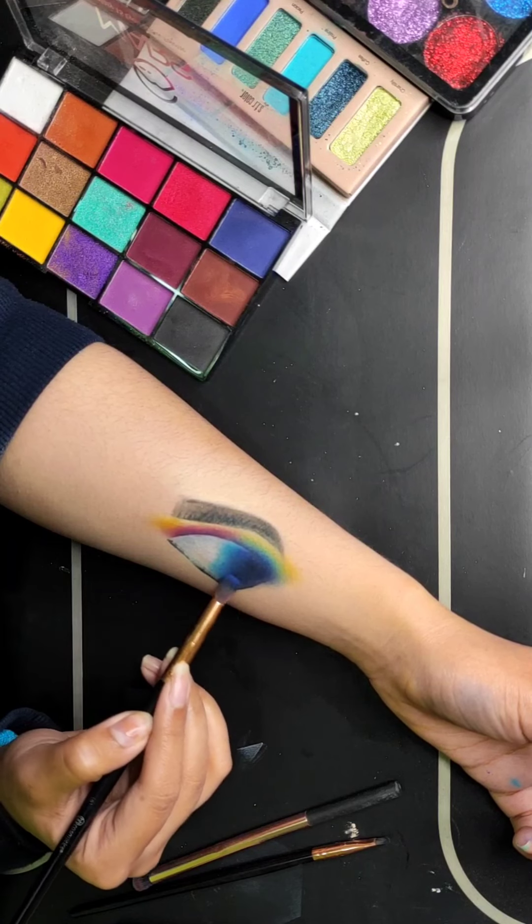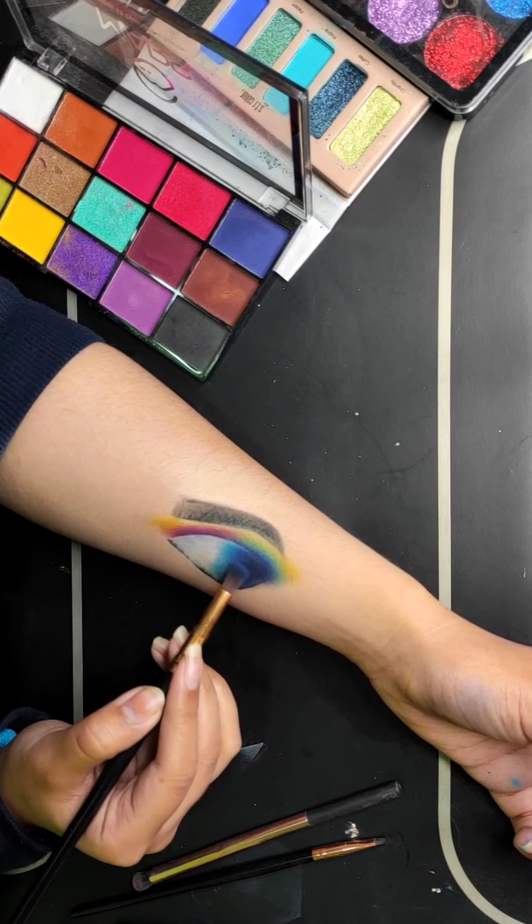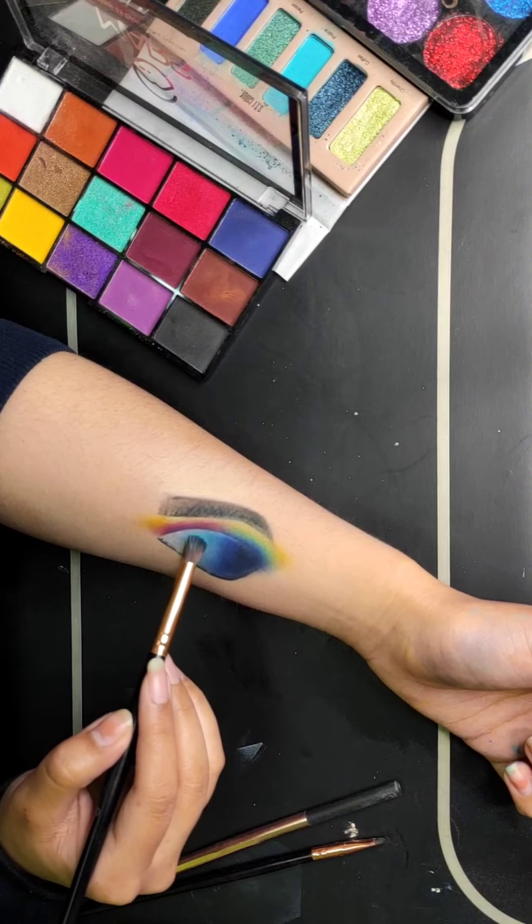Now I am adding a medium blue color to create the ombre effect. After that, I am adding a turquoise blue color to the other side for a smooth color transition.